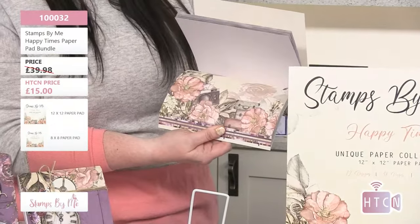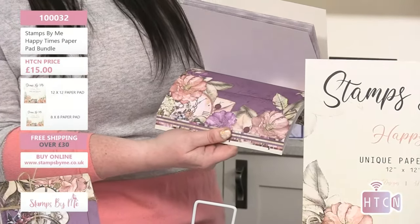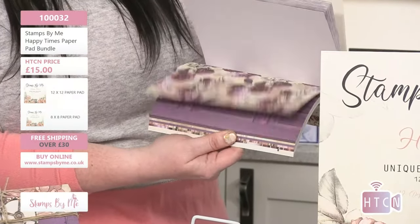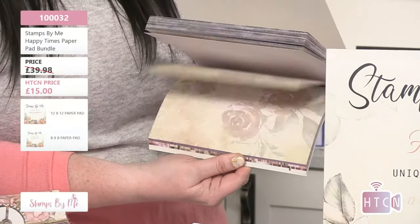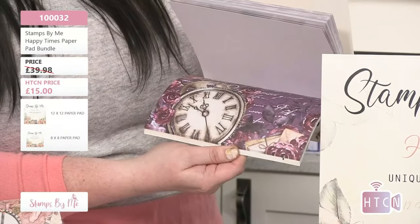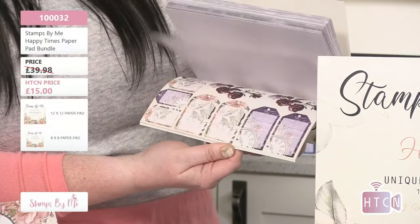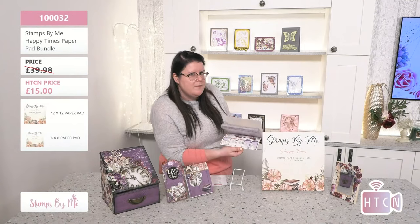Oh my goodness, how stunning are these! They really work fabulously for mixed media and that shabby chic look. You get several of each page, which as a crafter is really good because it means you don't have to be too precious about using them — you have multiple copies. How amazing is that 8x8 pad? These beautiful savings are just one of many items on sale.